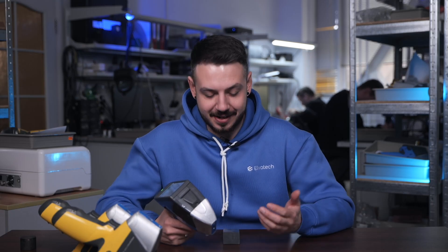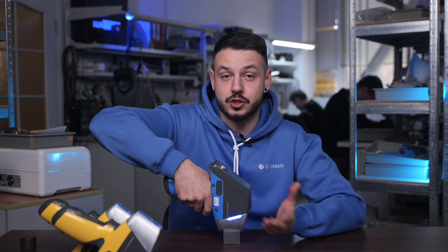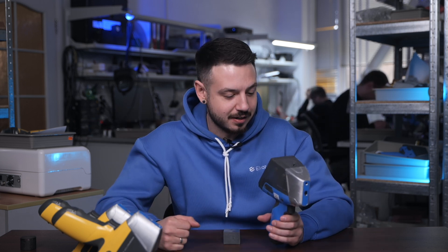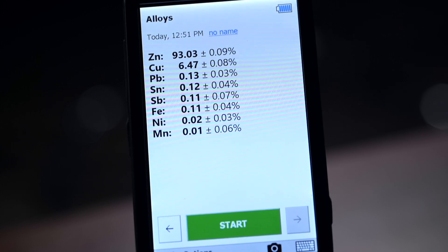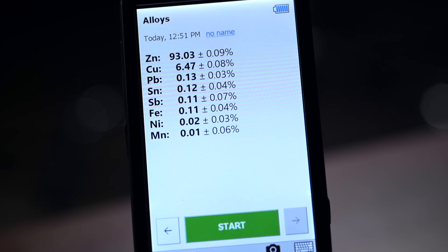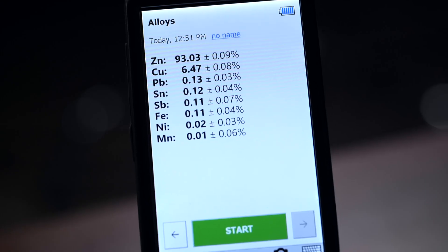Now we're going to analyze the sample that has mostly heavy elements. We already know what to expect, so let's just show you how the device displays the result of a regular heavy-element sample. Here we have the result: as expected, it showed us only heavy elements, because the sample consists of heavy elements. We have zinc at a concentration of 93 percent, copper at a little more than six percent, and also lead, iron, nickel, and manganese. Basically this device showed us exactly the heavy elements as it should.